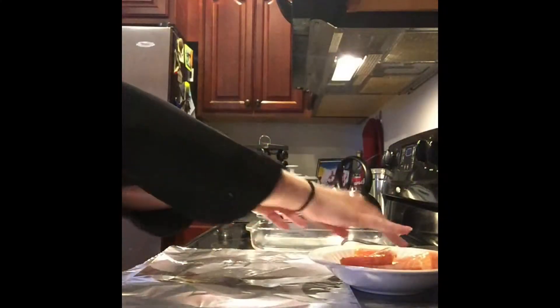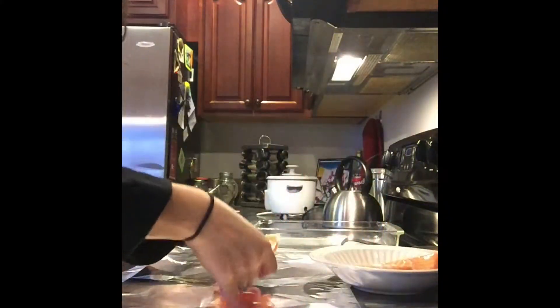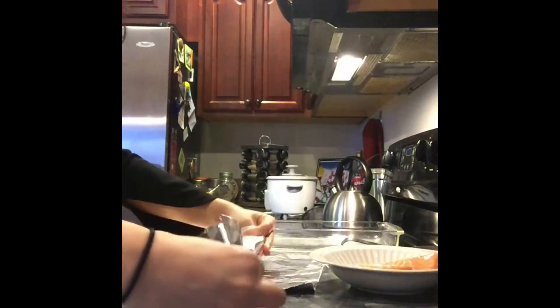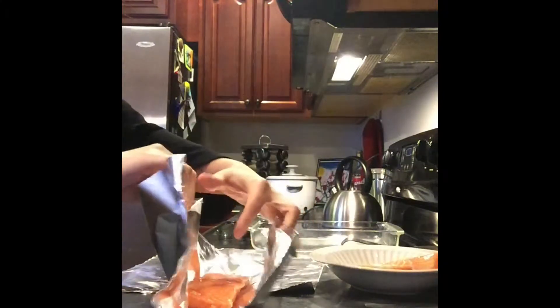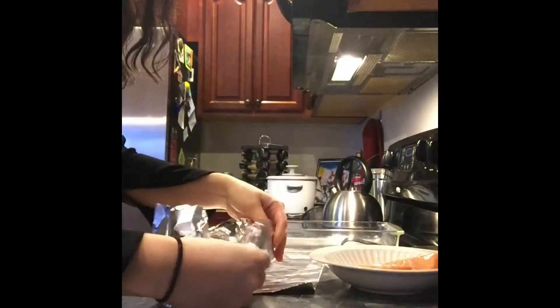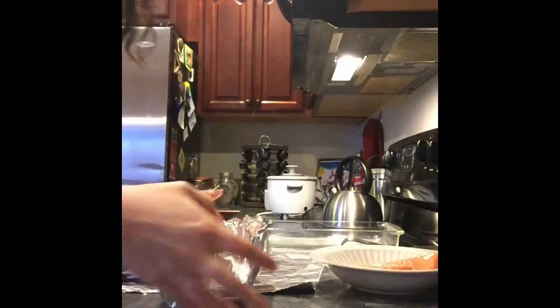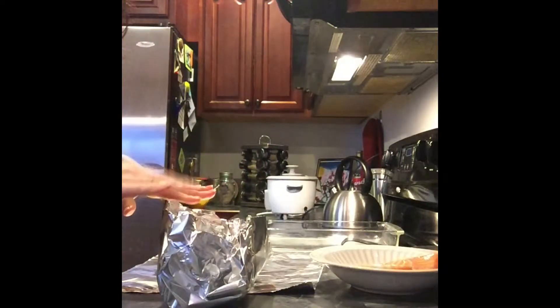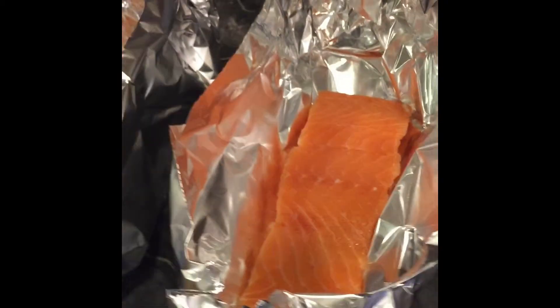First thing you want to do is take your salmon fillet and put it in the middle of some foil. Hold it up on the side so that it's kind of like a bowl that you can put your ingredients in. You want to do that with both pieces so that it looks like this.